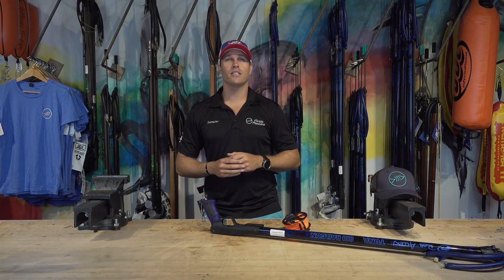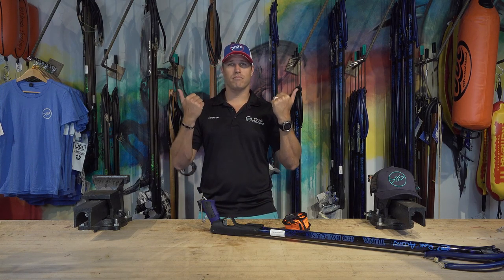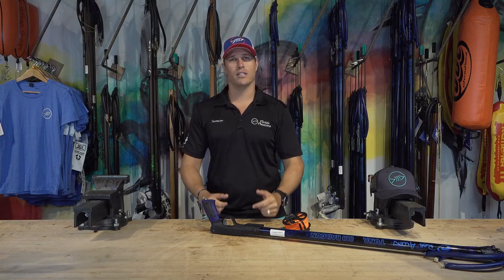Thanks for watching our videos. We always love giving you guys good content and educating you more on the products that we use. If you have more questions or comments, or there are things you want to learn more about and videos you want to see, leave a comment in our discussion board on our channel. In the meantime, check out these videos right here and we'll see you in the next video.